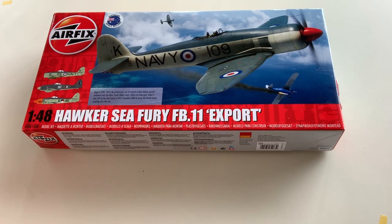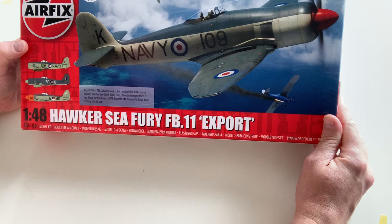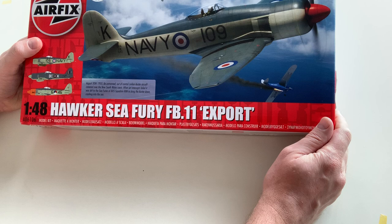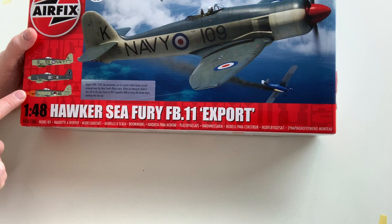G'day folks, this is the Hawker Sea Fury FB-11 export version unboxing. The airplane is from Airfix. This is the export version, so Airfix has already produced a Hawker Sea Fury model before. This export one has been delivered to Australia, Canada, and the Netherlands. I've got three paint schemes here.